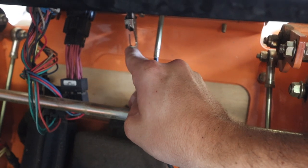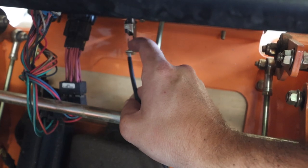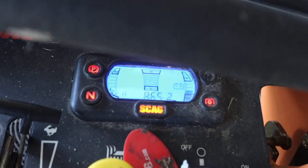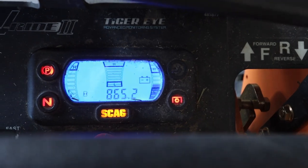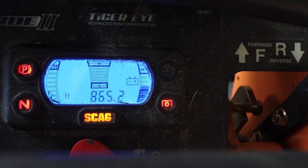Right there you can see that's where the throttle cable busted. It's just a little wire — it happens, it's really no big deal. I don't think we've changed it yet in this mower and we have 865 hours. So we may have changed it once around 300 or 400 hours, I really cannot remember.